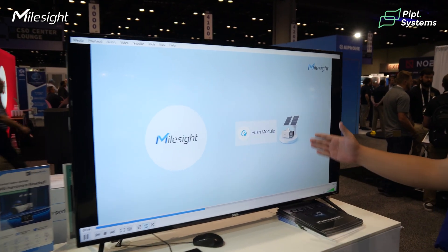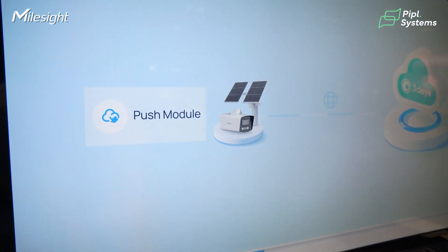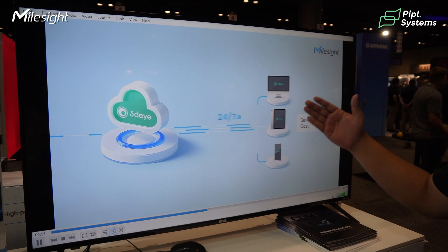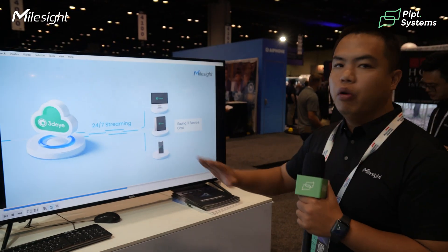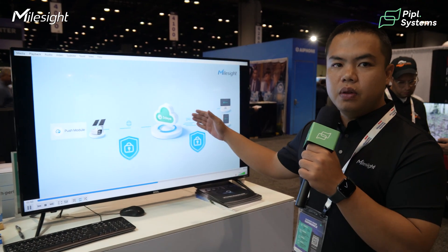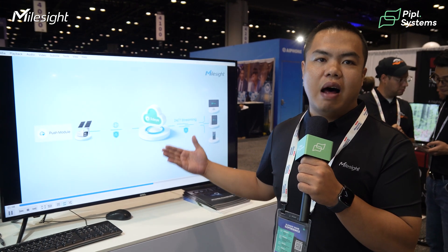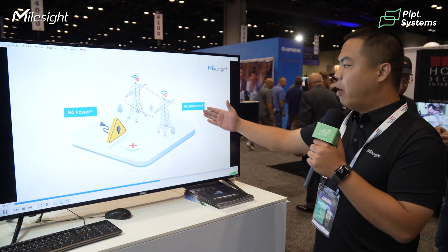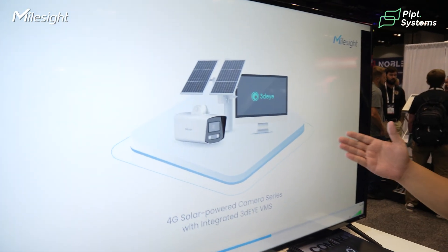For example, Myosight and the 3DI platform is a plug-and-play solution — no need for VPN, no need for port forwarding. We can get our cameras on cloud in one step. All of our 4G series also supports the 3DI platform, even with no power cables or internet.